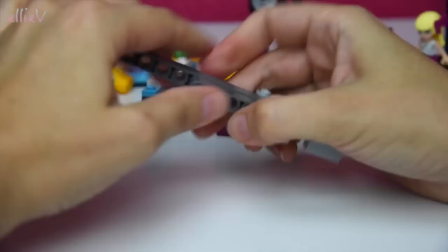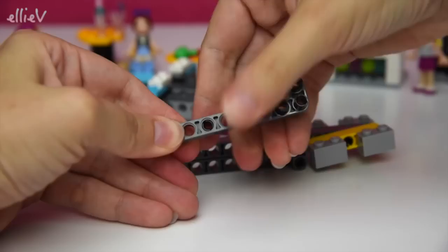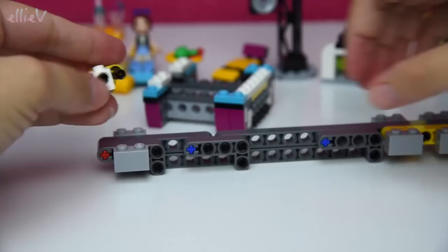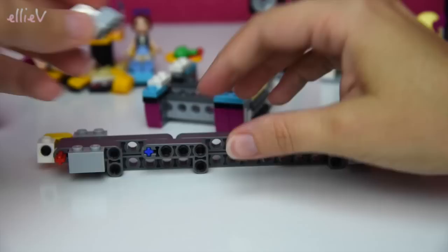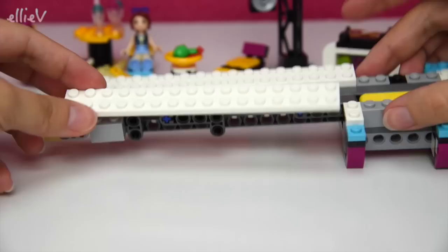This part here that I'm building is the second half of the bus. The bus is split into two slidable pieces so that you can pull the whole thing to the side and access everything on the inside - that will make more sense when you see it. So we put the first half to the side and we're putting the second half together. This bit goes on here and we'll add a platform bit on the top.